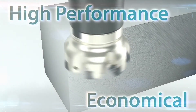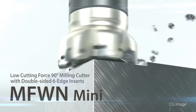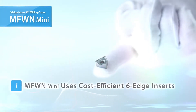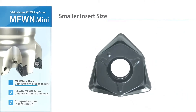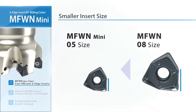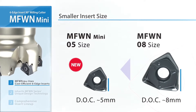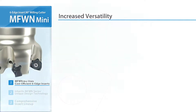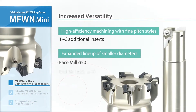Achieve excellent performance and durability in a smaller, economical size. The new MFWN Mini — smaller diameters now cover a wider range of milling applications. Smaller inserts designed with advanced technology can be used in up to 5mm depth of cut. The MFWN line now carries all new diameters for various machining solutions.